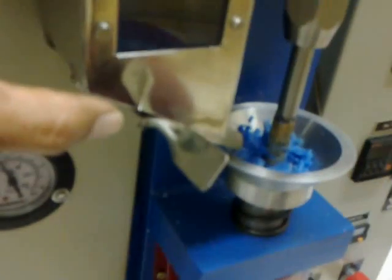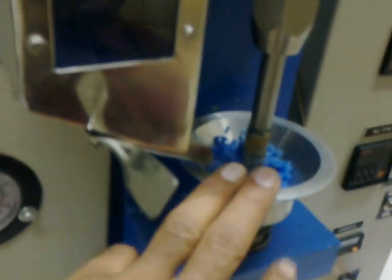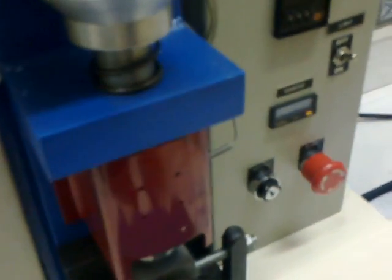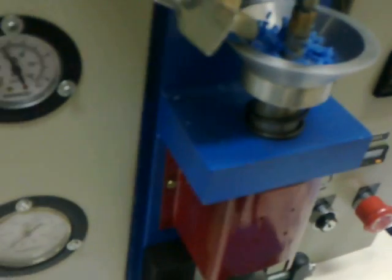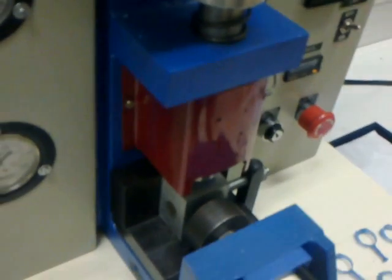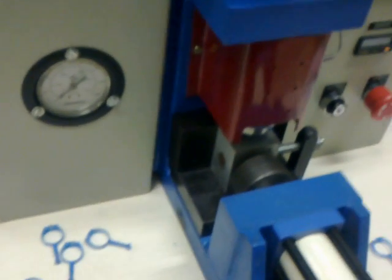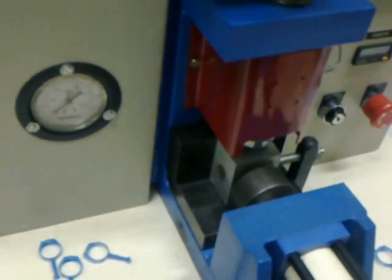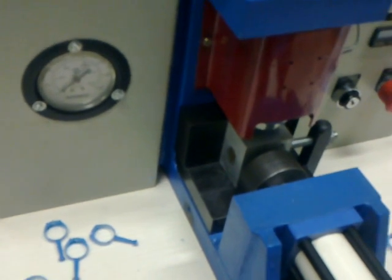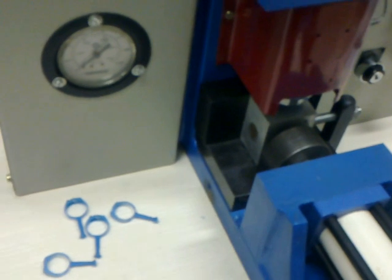The machine is provided with a hopper to feed wax into the machine. The wax funnel is connected to the wax chamber. The machine cycle is completely automatic. The operator's tasks consist of removing the mold after injection and opening the mold to remove the wax piece.